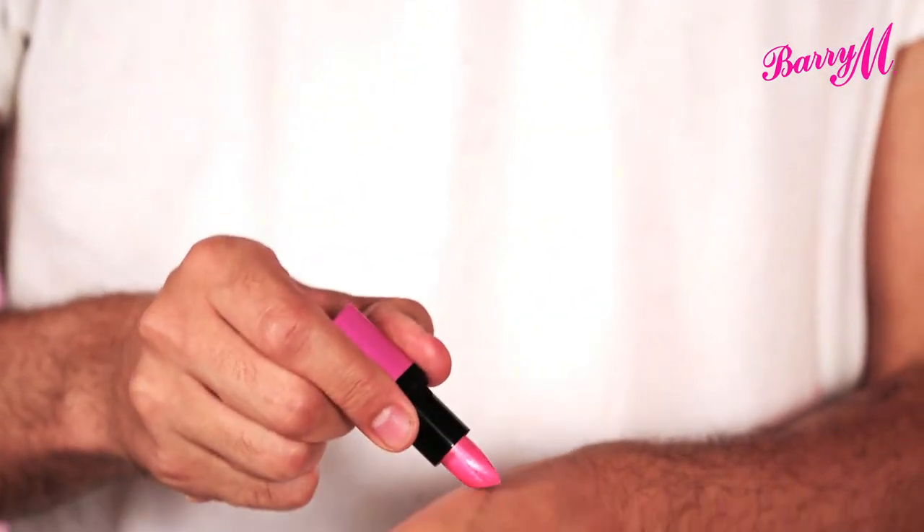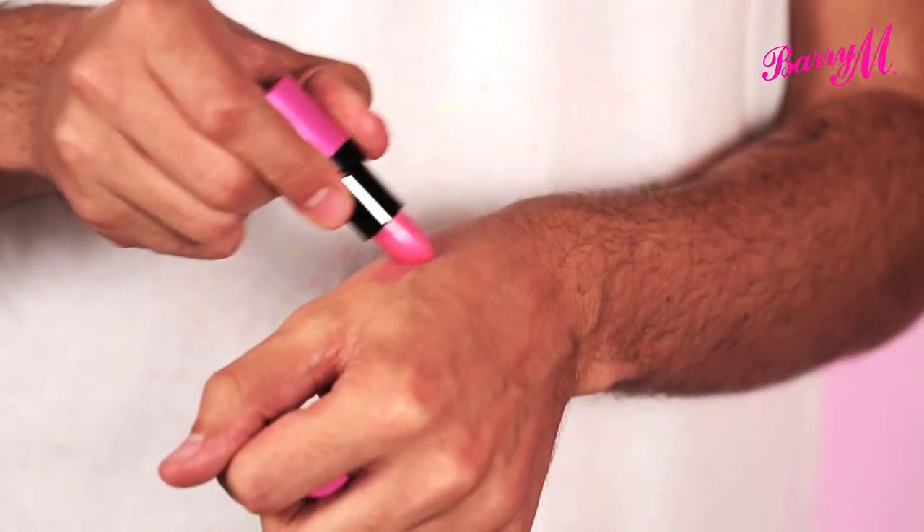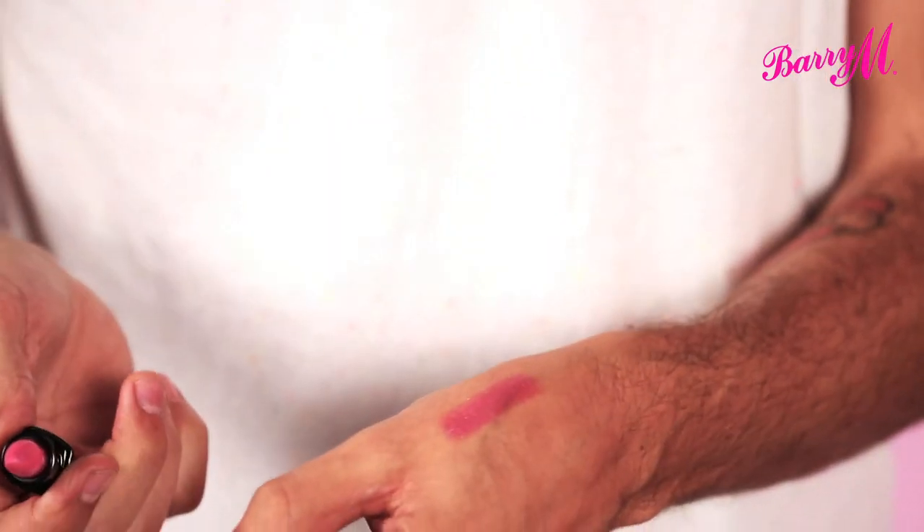And that's how to wear a super bright lip. If it's a little bit too much for you, you can always wear ultra bright moisturising lip colour, which is a similar bright pink, but it's just a little bit sheerer and really moisturising.